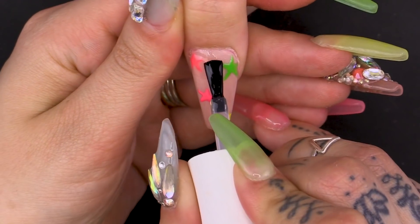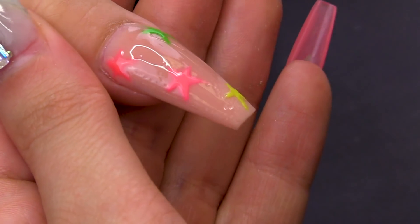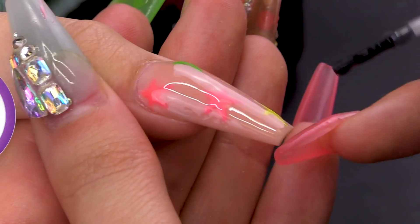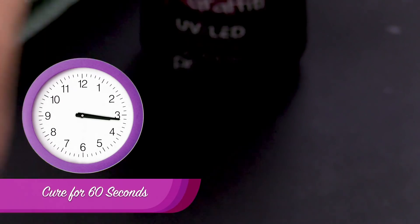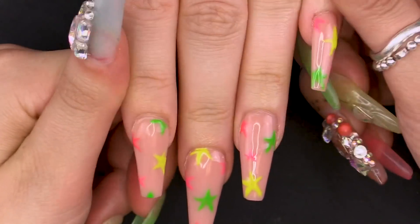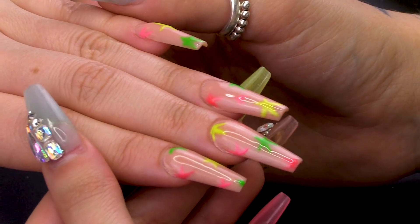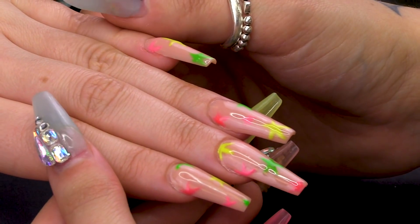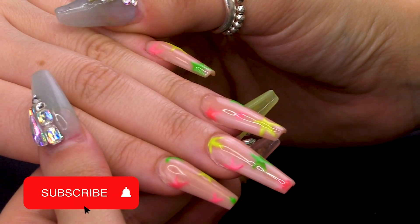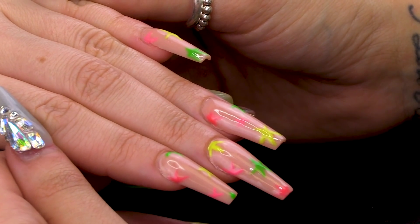Using the Urban Graffiti Top Coat I'm going to seal that design in. Push up towards that cuticle, cap that free edge, make sure there's no dust or anything in them. Pop them under 60 seconds. Now going in with Coconut Cute Cuticle Oil — smells like holidays. And there we have a Kylie Jenner Neon Stars inspired set of nails that glow in the dark. They've got to be that little bit extra. I hope you enjoyed the video — give us a thumbs up and don't forget to hit that subscribe button. All the products will be listed below and I'll see you next time. Bye!